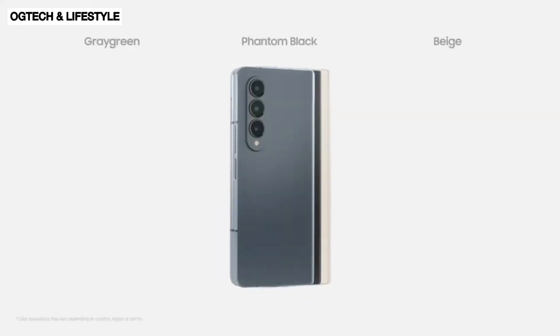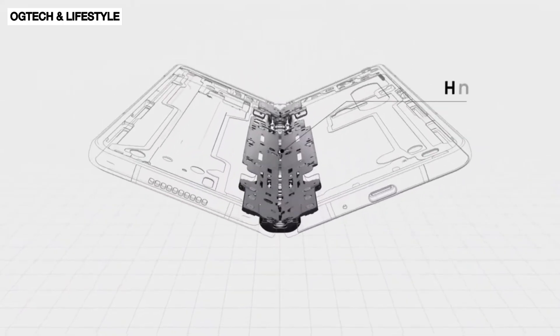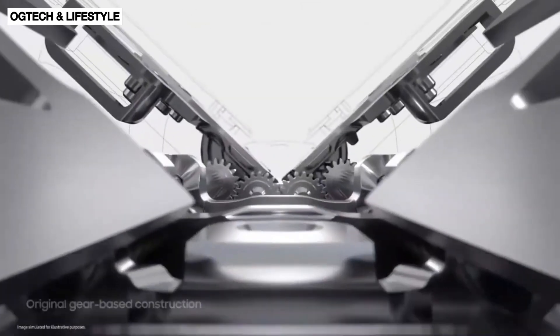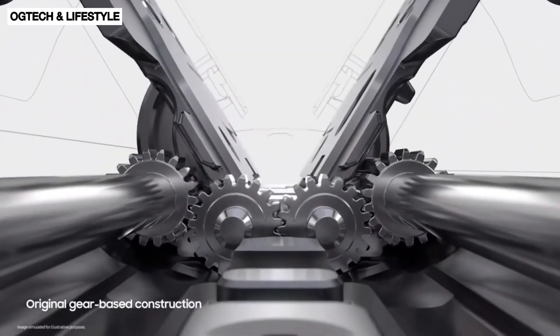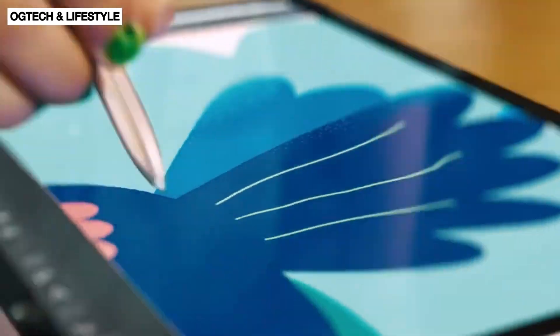According to a source with knowledge of the matter, the Galaxy Z Fold 5 features a new hinge mechanism that will allow it to have a creaseless display and no gaps when folded, but that has also altered the internal space structure of the smartphone and made it even more difficult to incorporate an S Pen slot.